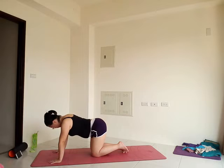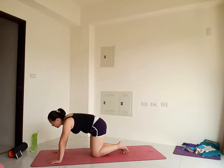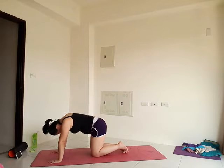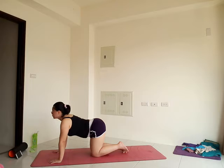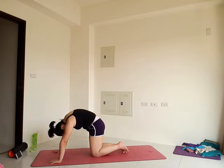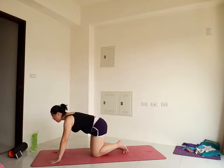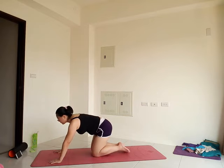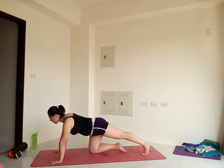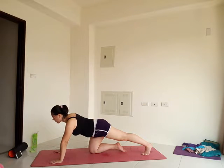Two more rounds of cat-cow. Inhale, exhale. One more. Exhale. Come back to center and we'll stretch the calves — start on the left side. Keep that left leg back, rest on the ball of that left foot, press your heel back and down, push the floor away with your hands.